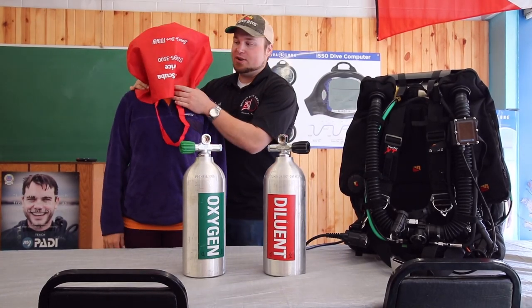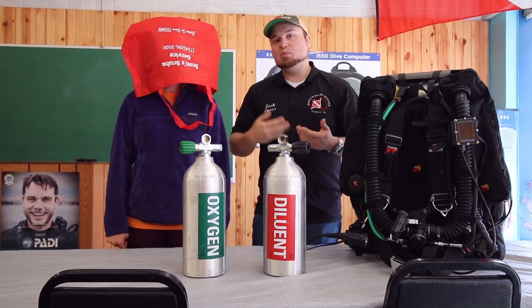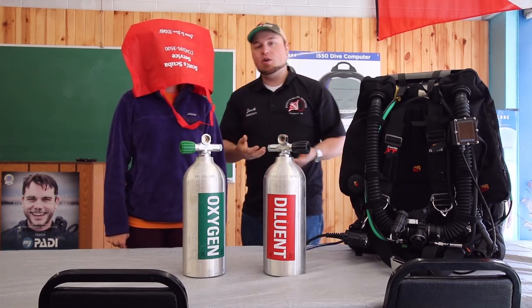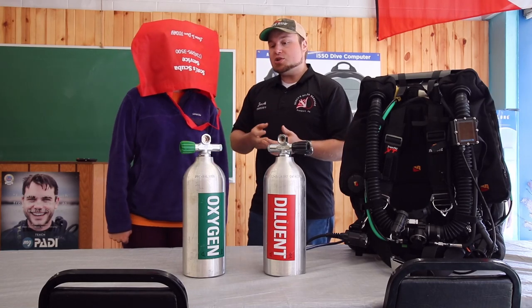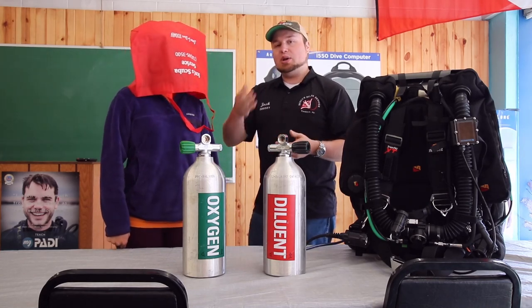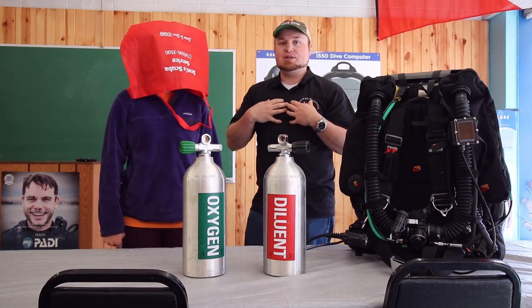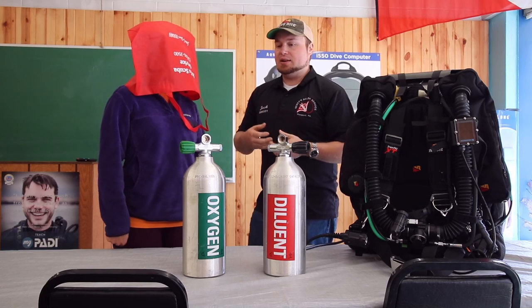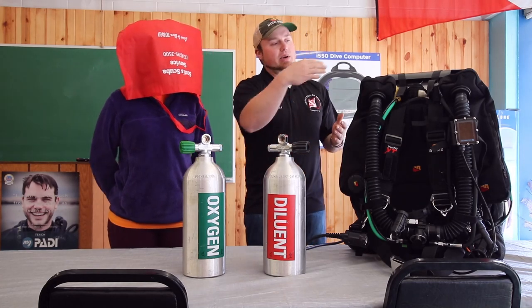Now if this bag was sealed around her head and she kept breathing in and out, she's going to be breathing the same air over and over again. You can do that for a while, but eventually you are going to breathe down the oxygen content. Your body's going to metabolize that oxygen until it no longer supports life. So that's kind of like what a rebreather does — it allows you to breathe the same air over and over again.